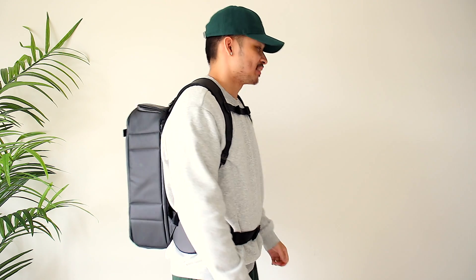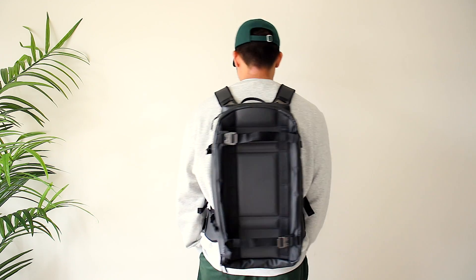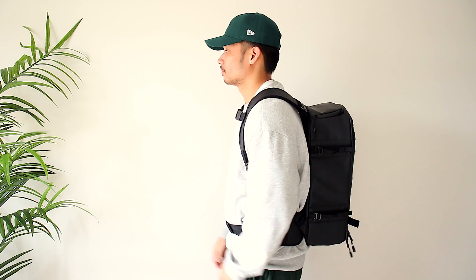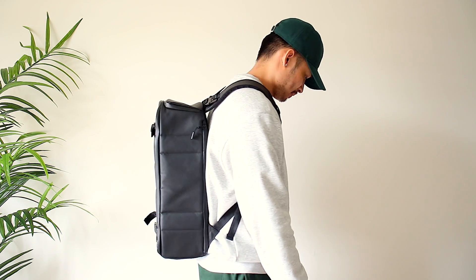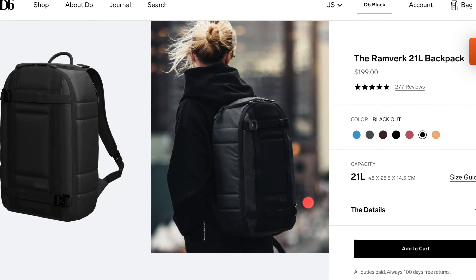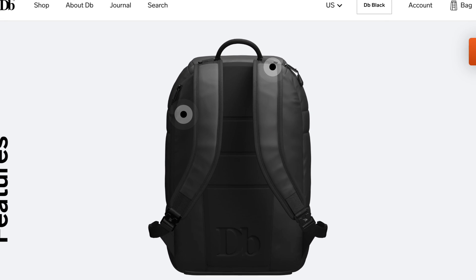As for the fit, I'm 5'8" at 170 pounds, and the bag measures 48 by 30 by 15.5 centimeters, weighing 1.58 kilograms or 3.48 pounds. On me it's not too big and it's perfect for my height. However if you are shorter it may be a little too big — good thing is DB Journey has smaller variations, though they're not the pro version, meaning you'd miss out on the side strap, chest strap, and hip belt. Overall the fit is great, so I'm giving it a 5 out of 5.